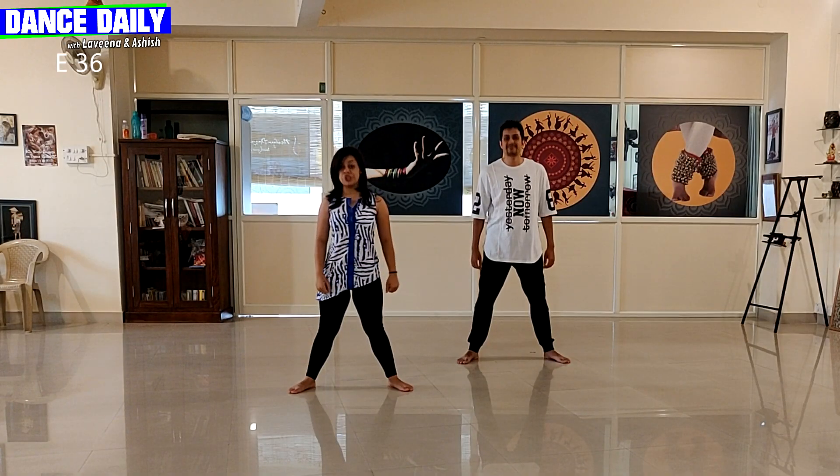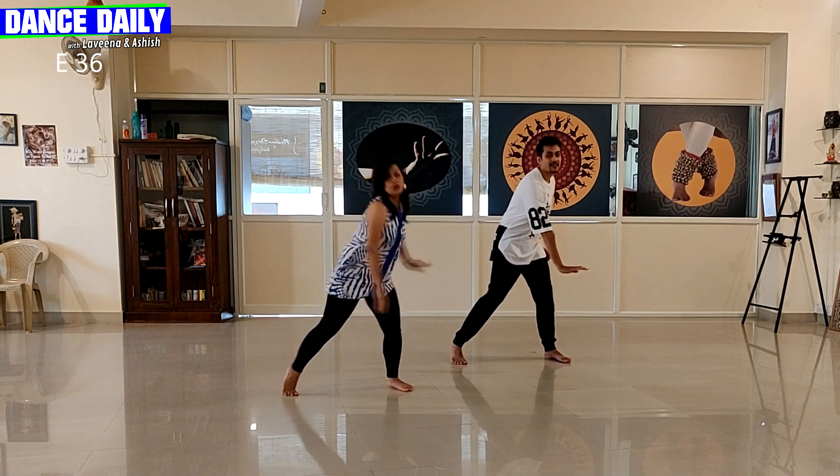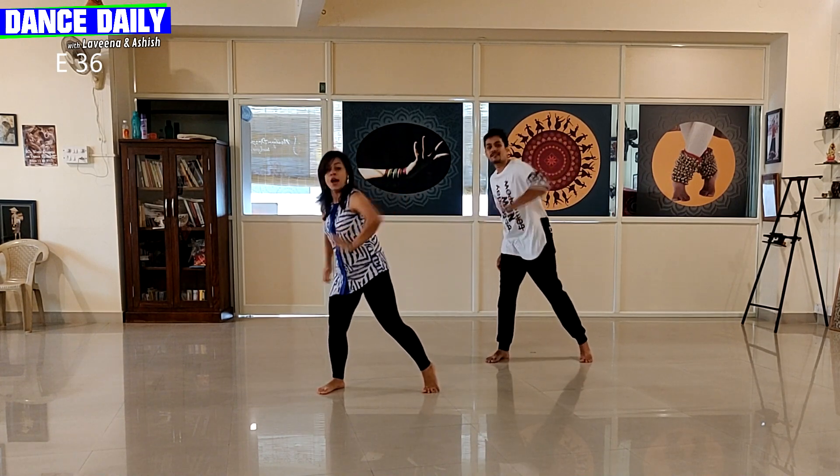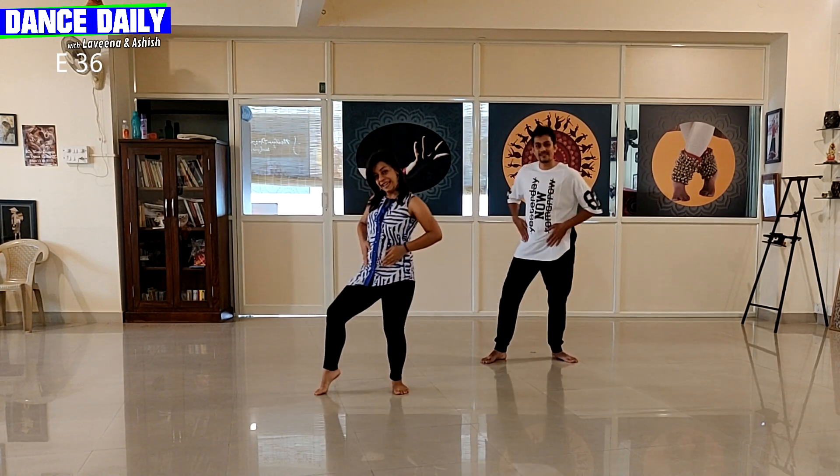We are going to stand in second position. With your right hand, you're going to go 1, 2. Left hand, 3, 4. From there, 5, 6, 7, 8.